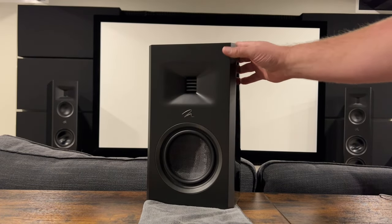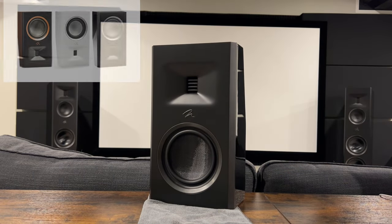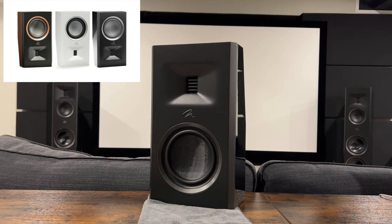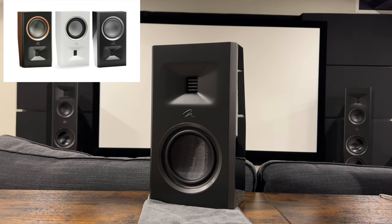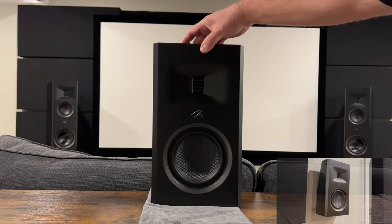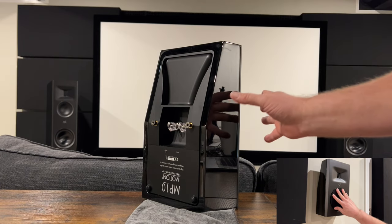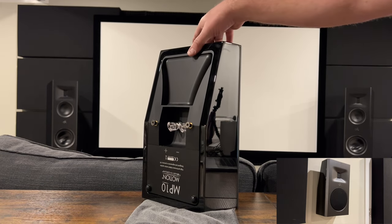The final weight comes in at 9.7 pounds — very light and compact. Available finishes are this gloss black with a flat-colored front baffle, a walnut finish with more of a gold ring around it, and satin white which I believe also has a white baffle. Although it's all-plastic construction, I don't see how they would have done it any other way, and it does feel like quality construction all around.